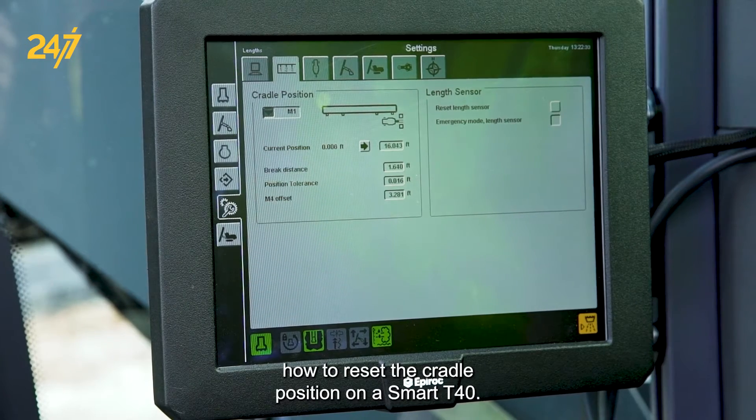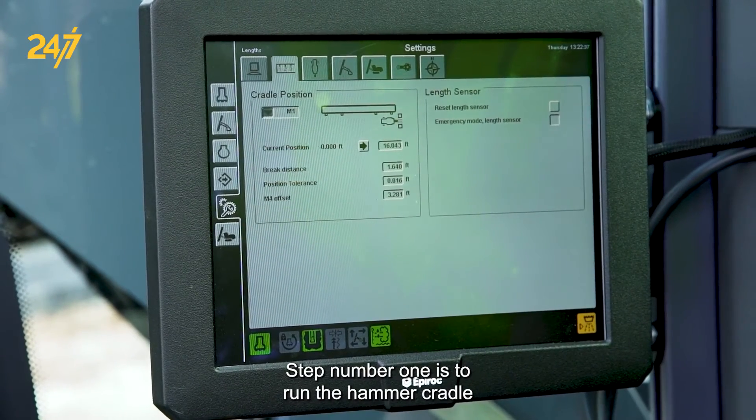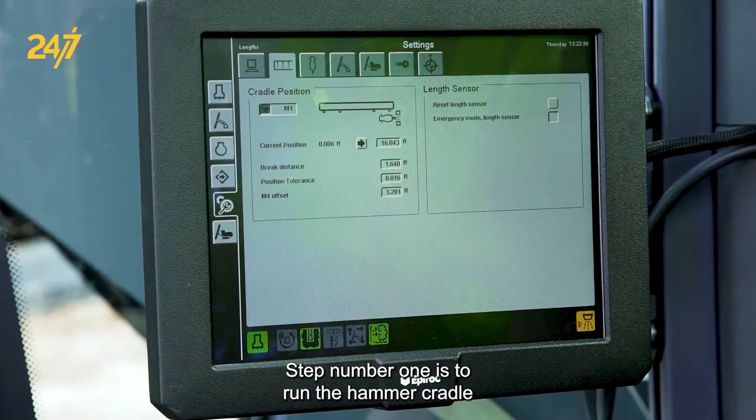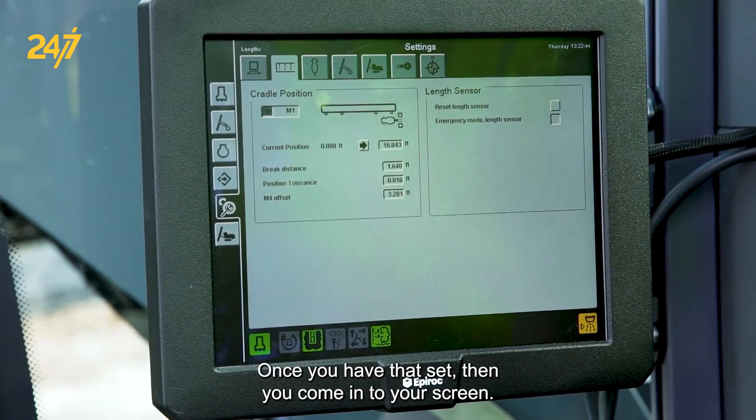I'd like to show you how to reset the cradle position on a Smart T40. Step number one is to run the hammer cradle all the way to the top, to the mechanical stop position.